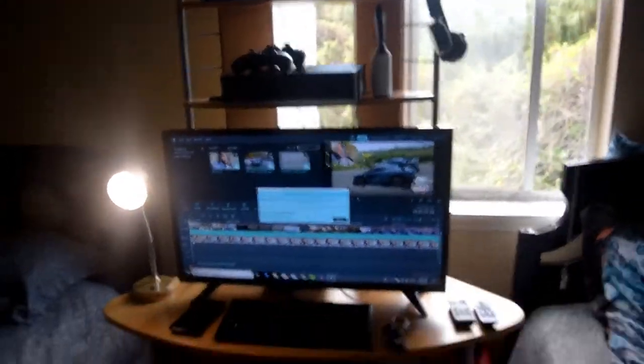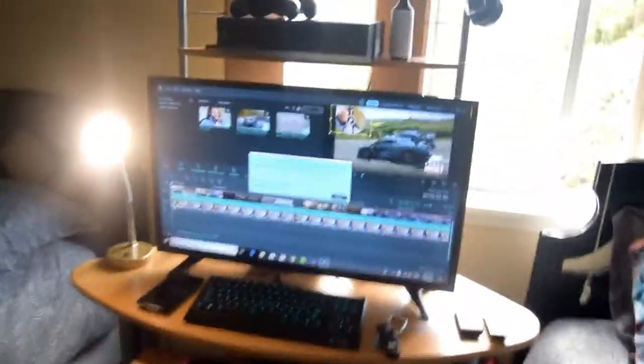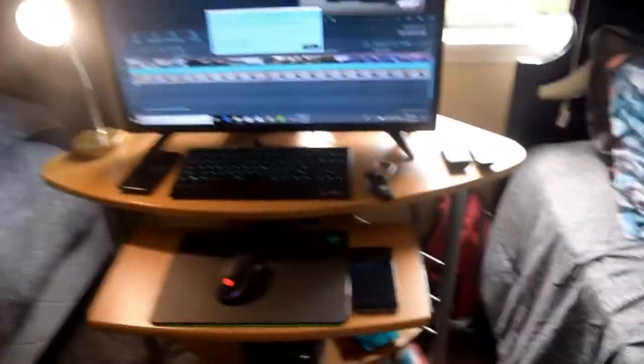So this is my setup guys — just a basic setup, nothing too much, just something to start out with. If you're a gamer and you want to start gaming, this is what a basic setup looks like. Some of this stuff I already had beforehand; I really just bought the Xbox and a couple of new items. The computer desk I got for about $40.